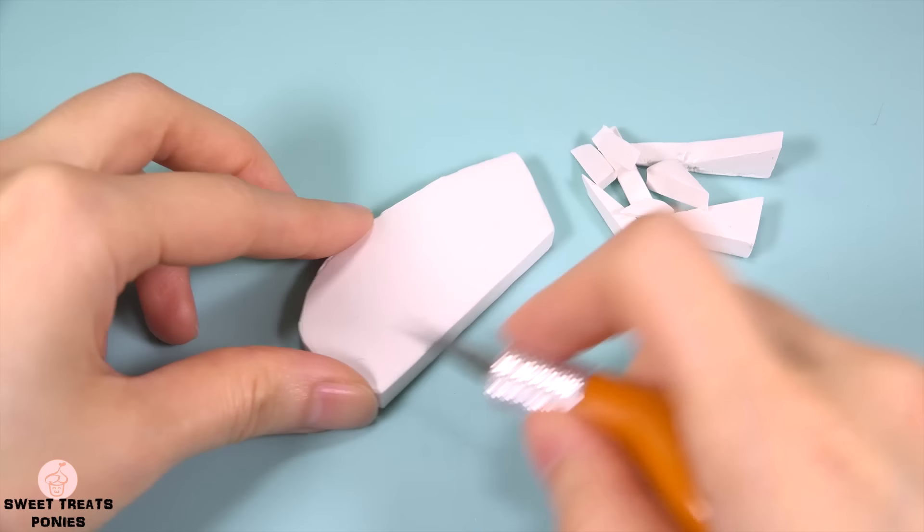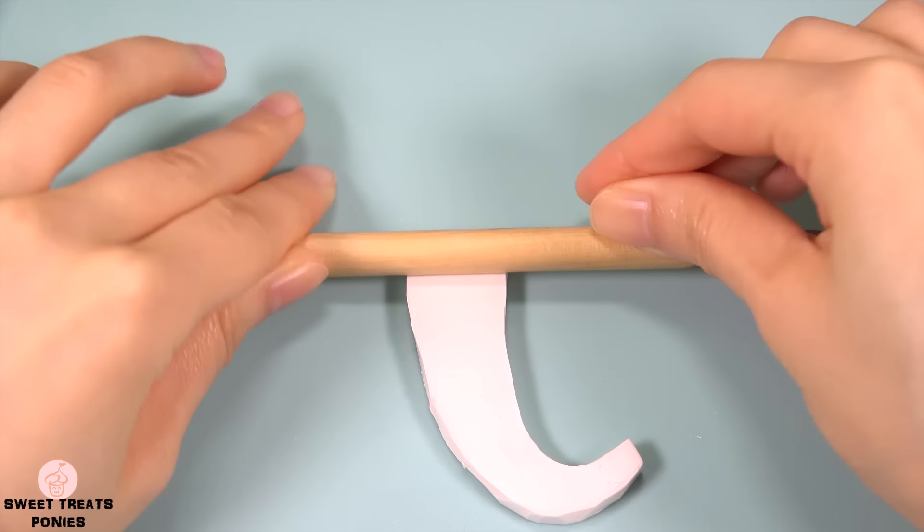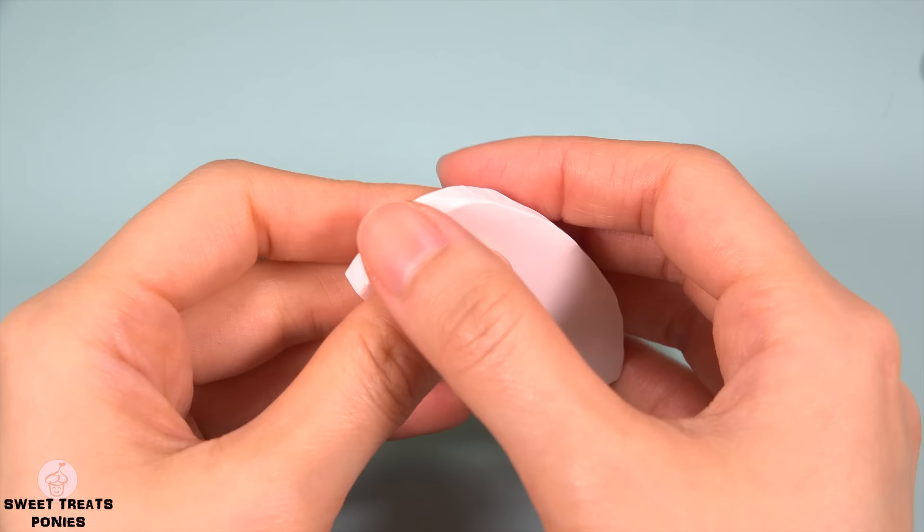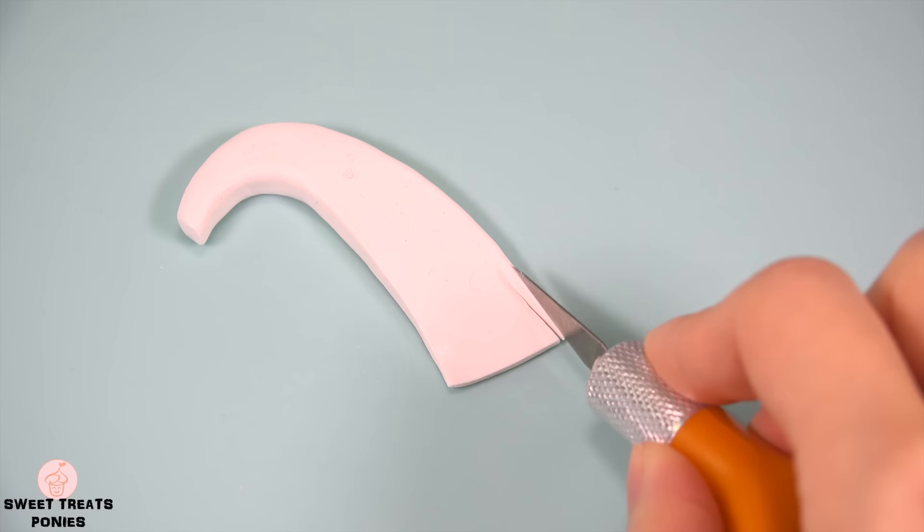Let's move on to her tail. Cut out a thick rectangular sheet of clay — mine is about a quarter inch thick. Trim off pieces of clay to create the shape of her tail. Taper the end of her tail by rolling it with a similar tool. Decide how long you want her tail to be and trim off any excess clay. Smooth out the uneven edges.